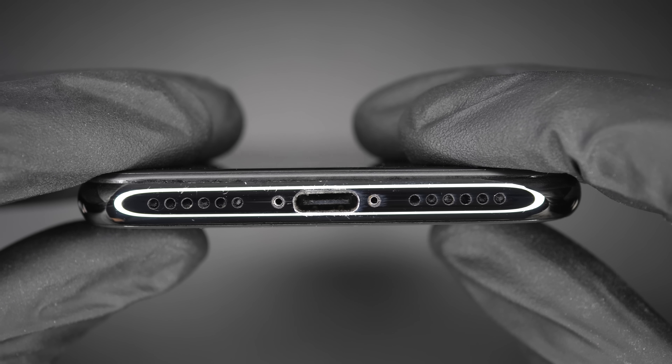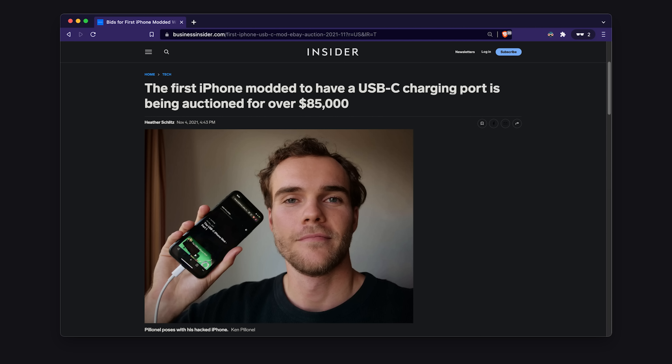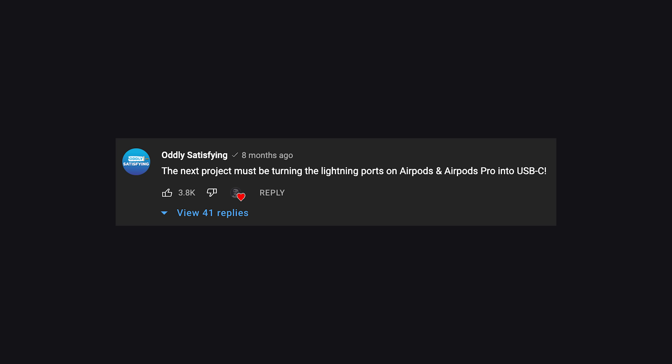I'm not done with that — I need to do something about it. After creating the first USB-C iPhone in the world and putting it up on eBay, a lot of people wanted me to give the same treatment to the AirPods. I thought it was a pretty good idea and that it could potentially bring more attention to the EU ruling on that subject and its impact on electronic waste.